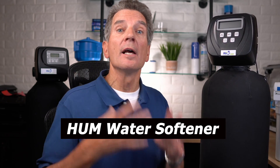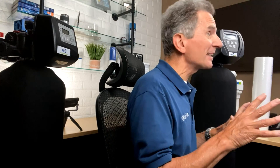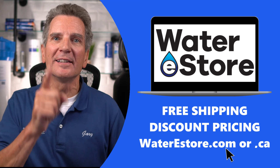If your water is hard, the next stage is one of our Hume Metered Water Softeners. These measure how much water you use and then clean themselves based on your water usage. A water softener will make your city water much more hair- and skin-friendly, save you money on detergents, soaps, and shampoos, and make your home much easier to keep clean — especially those pesky shower doors. For more information on any of the products discussed today, you can visit waterestore.com for free shipping and discount pricing.